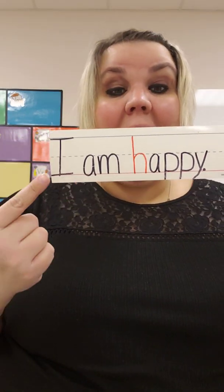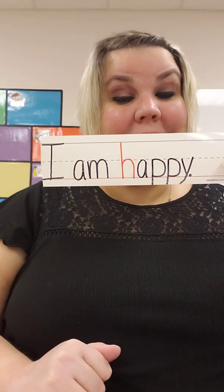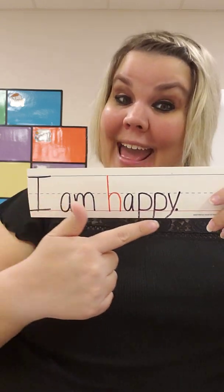Let's read our sentence. I am happy. Let's do it again: I am happy. Show me a happy face. Last time: I am happy.